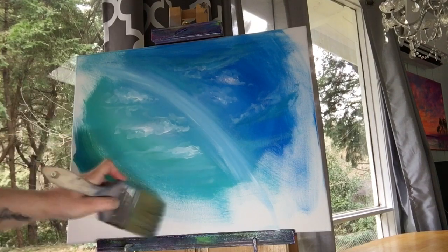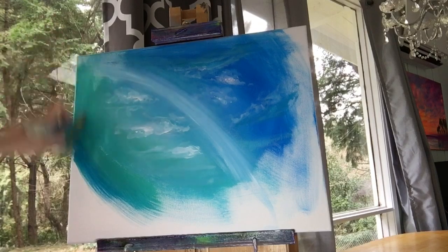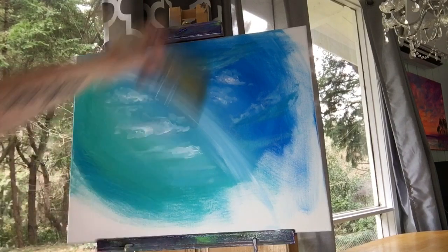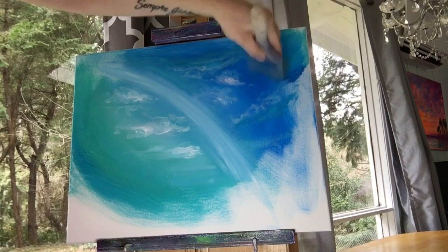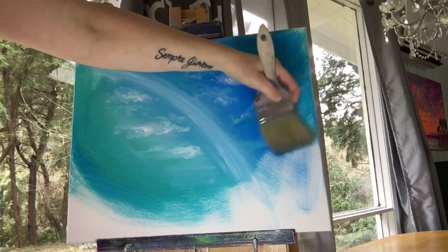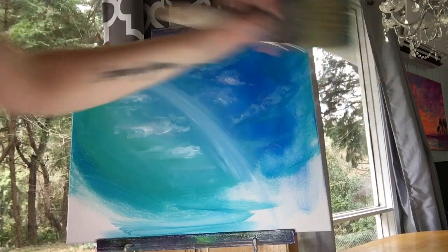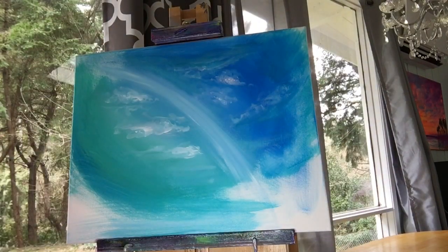Now we want to take a large blending brush, add some more phthalo blue and turquoise. Mix both colors together and start painting around the left side, and then more phthalo blue than turquoise up on the right side. Now soft brush strokes back and forth along the bottom.